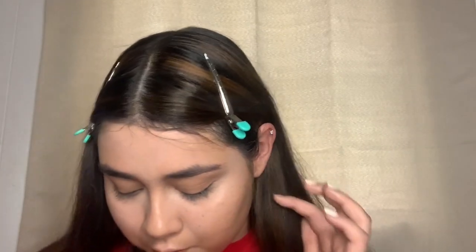Now I'm going to contour. I'm going to take my Becca Sunlit Bronzer in Capri Coast — this is what it looks like inside — with my ELF angled blush brush. Honestly, even though some brushes are meant for something specific, they can work for others. This brush is meant for blush, but I'm going to use it for contour because I found it convenient for sculpting my face. Remember to tap.